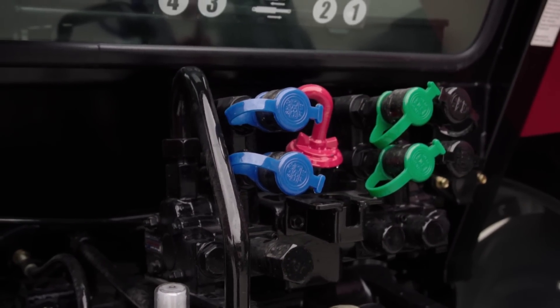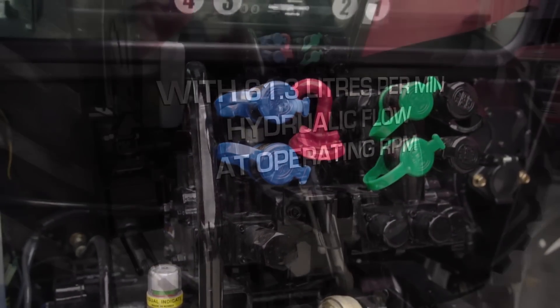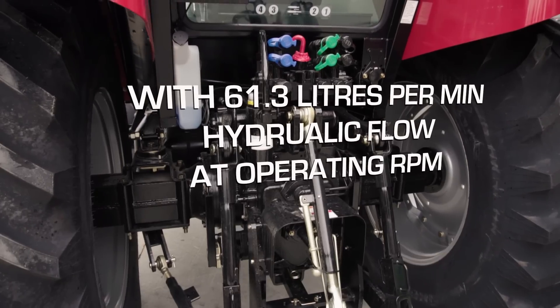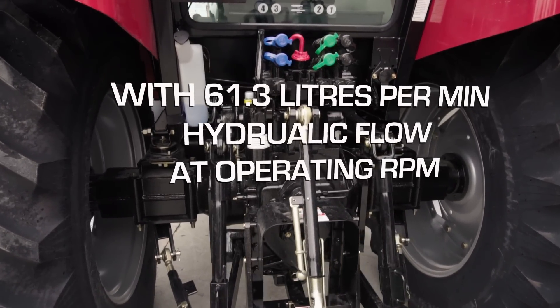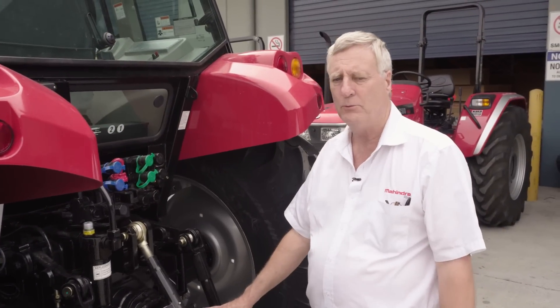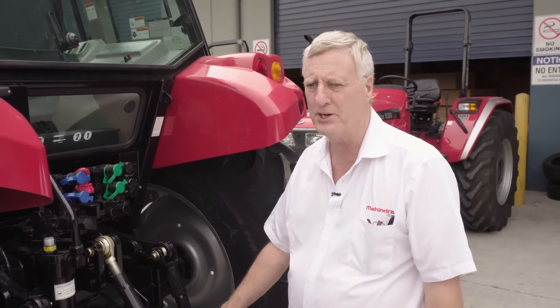Other features of the 100p include three external auxiliary remotes as standard. We also have three speed PTO — 540 and 1000rpm — with the change of a lever inside to make operation easier.